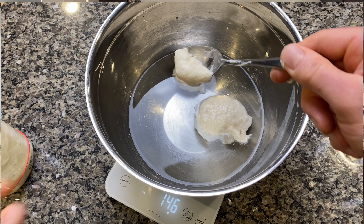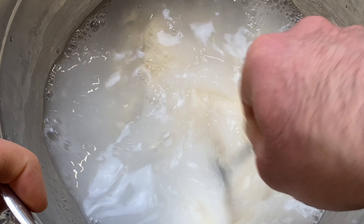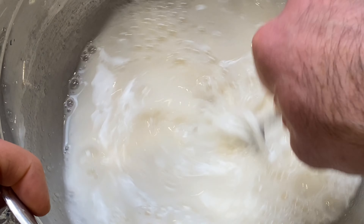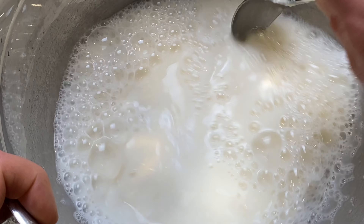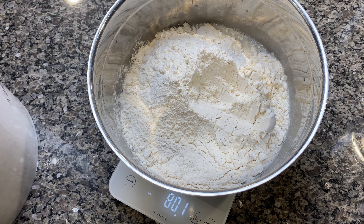Going water first and then starter — if the starter sinks I know it's good, but it never does sink. You can see these big chunks float while a small piece I just put in isn't floating because I smashed the air out getting it out of the jar. That's no big deal; I already know our starter is good — it doubled and tripled in volume, it's full of air, it smells amazing. Now we stir the starter into solution, distributing it into the water just like we do when feeding our starter. I'm just using a dinner spoon, about 47 seconds to incorporate. Then flour goes in — 800 grams of bread flour, the same flour we've been feeding our starter all week.